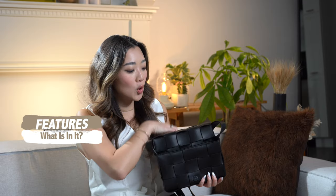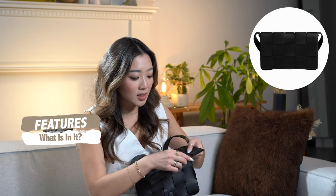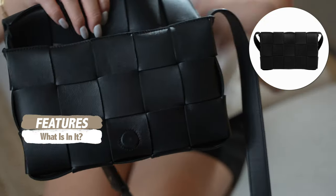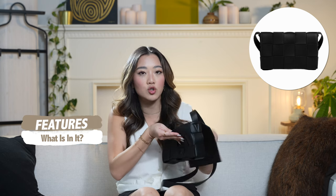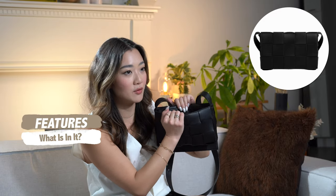The cassette bag is made of long pieces of leather woven together, giving it a distinctive texture. This isn't just a design on top — it is truly the structure of the bag. Even going inside, you can see tiny little holes where light goes through, because it's honestly just long pieces of leather woven together.